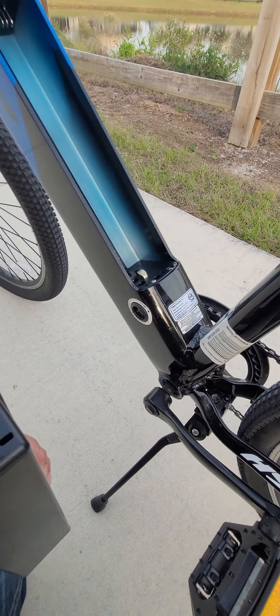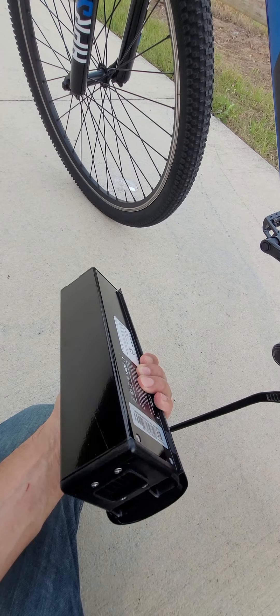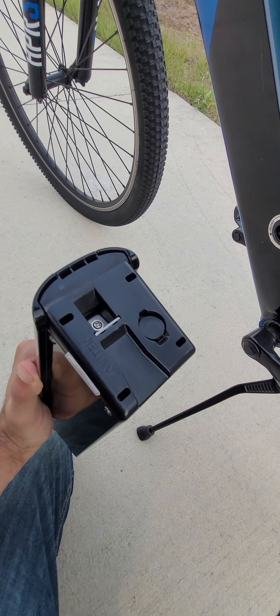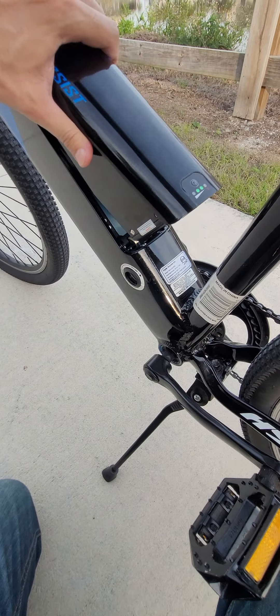Here you have the space where you can put it, so you can take it inside and charge it in your bedroom. Another thing this bicycle does not have is a USB port to charge any electrical devices — this is just for the battery. Here is the connector so you can install it back inside.